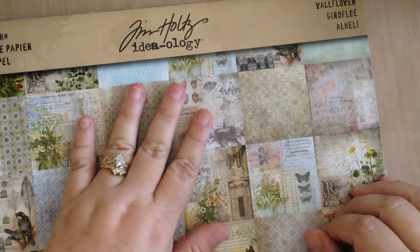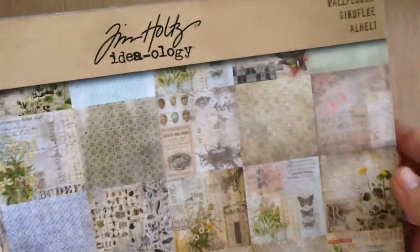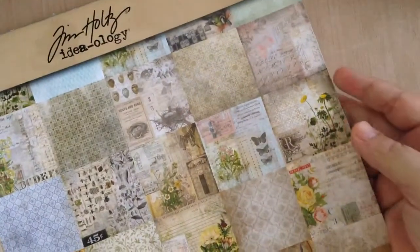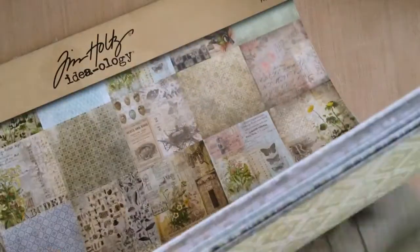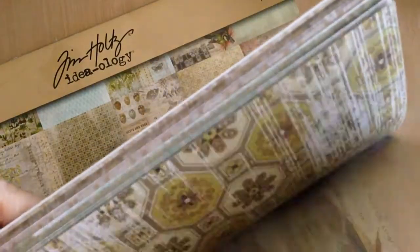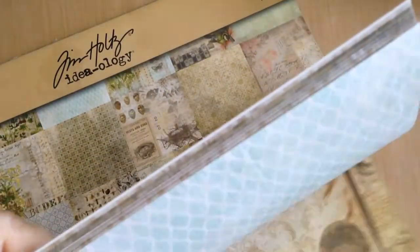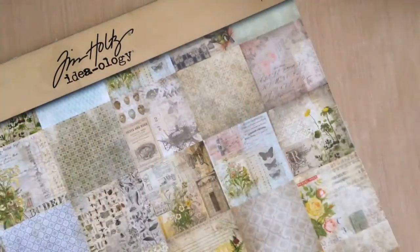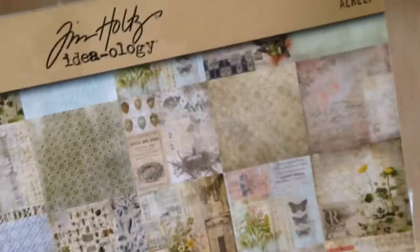The paper that I'm using for today's project is from the Tim Holtz Ideology line. It's the Wallflower collection. I just got this paper pad today and it is gorgeous — filled with all sorts of beautiful patterns and flowers and butterflies.